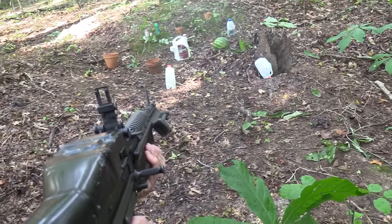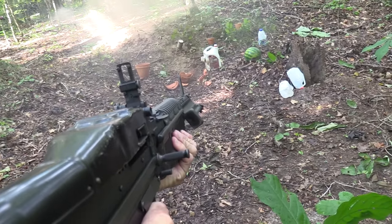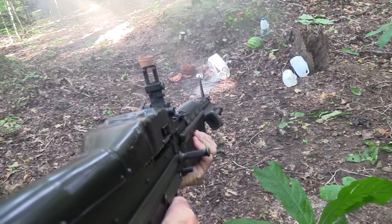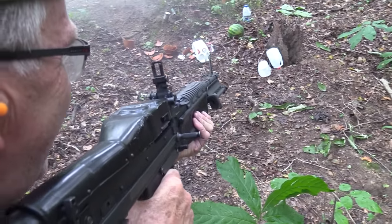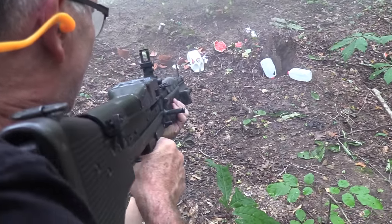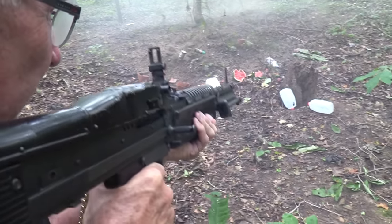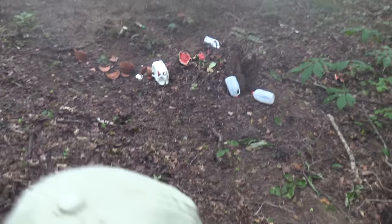Hey, I did. Got it. Oh, I'll be darned — it's full auto. A watermelon. Cool. Wow, I think we got about everything.